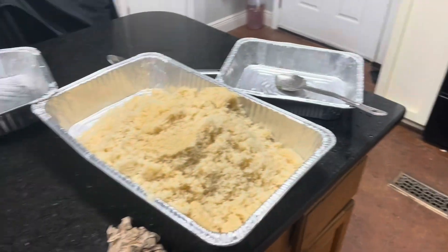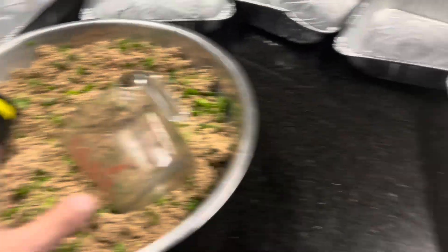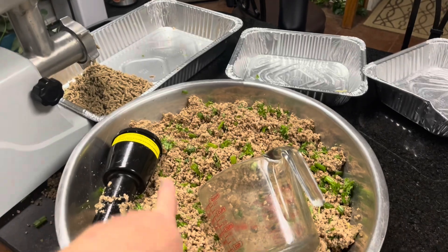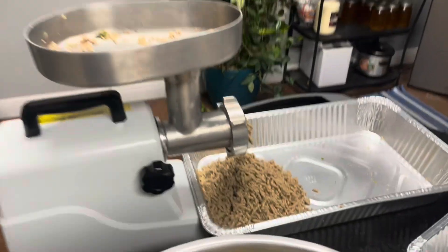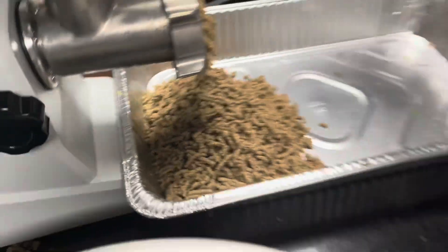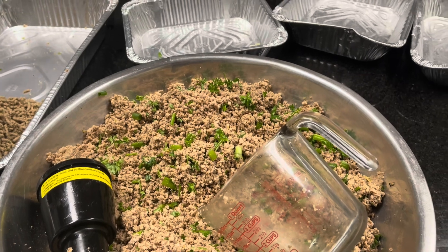Still working on it. I had another camera set up that was supposed to record all of this and it's dead — didn't work. But we've got all the meat prepared. I'm just about to start mixing the rice. I do a second grind with the green onion and the parsley to make sure all that's good, and then we mix in the rice by hand.